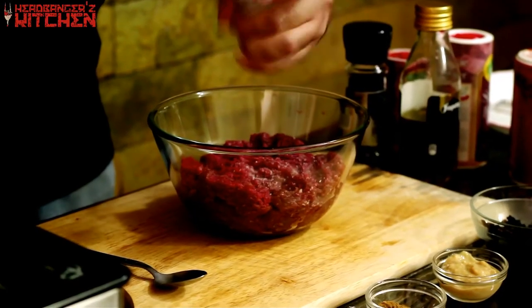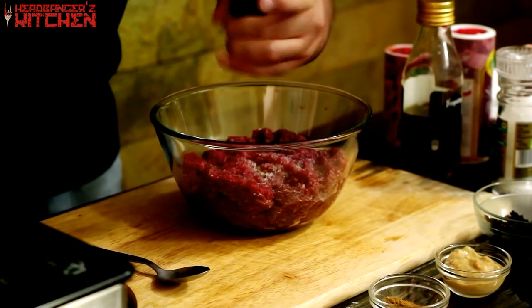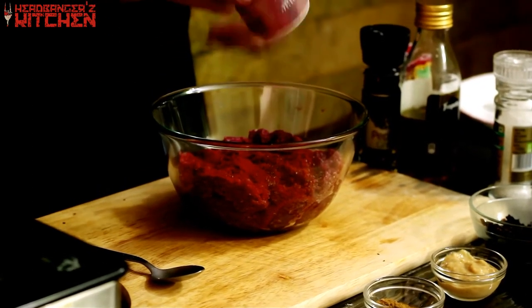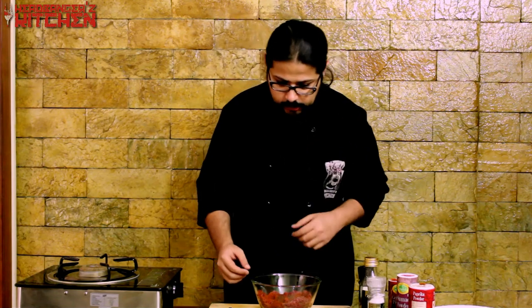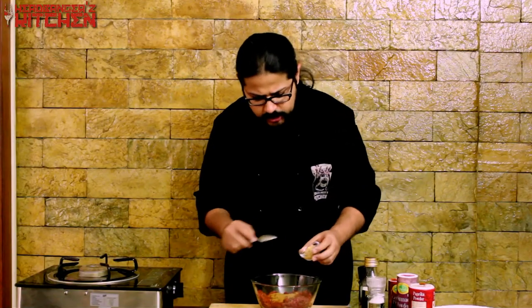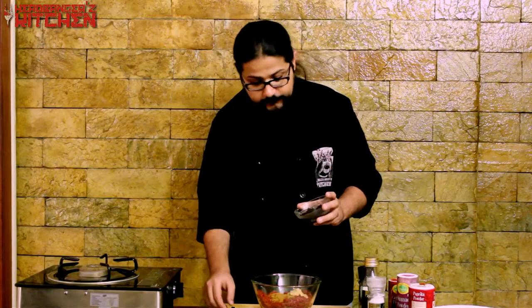Some freshly ground pepper, some cayenne pepper for a little bit of heat, some paprika for a nice smoky flavour. I'm using something called sumac, which gives it a slightly tangy and lemony flavour. If you can't find sumac, you can use a little bit of lemon juice or even some lemon zest to give it a bit of freshness. I'm also going to add some garam masala, some cumin powder, some ginger garlic paste, and finally some fried onion paste.